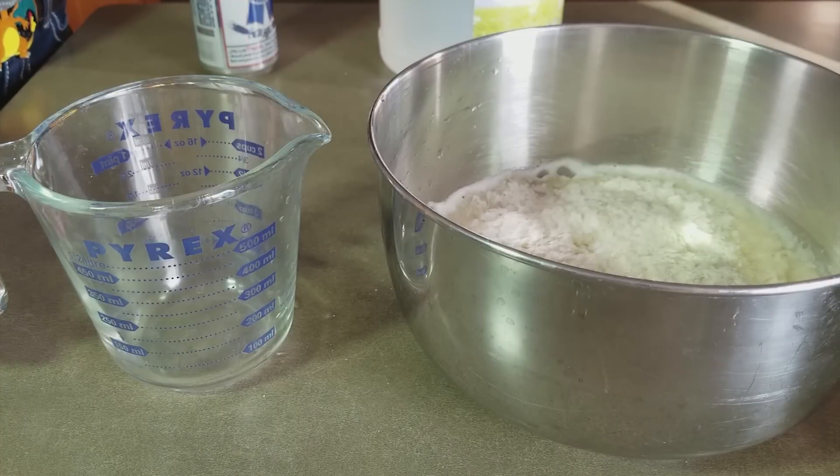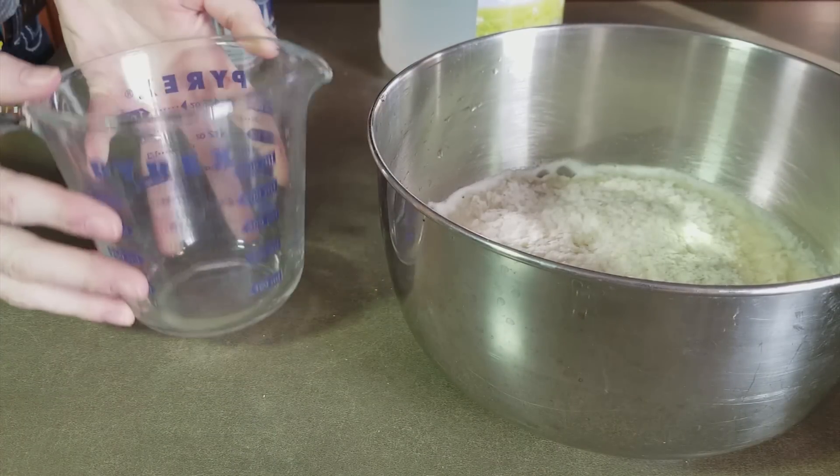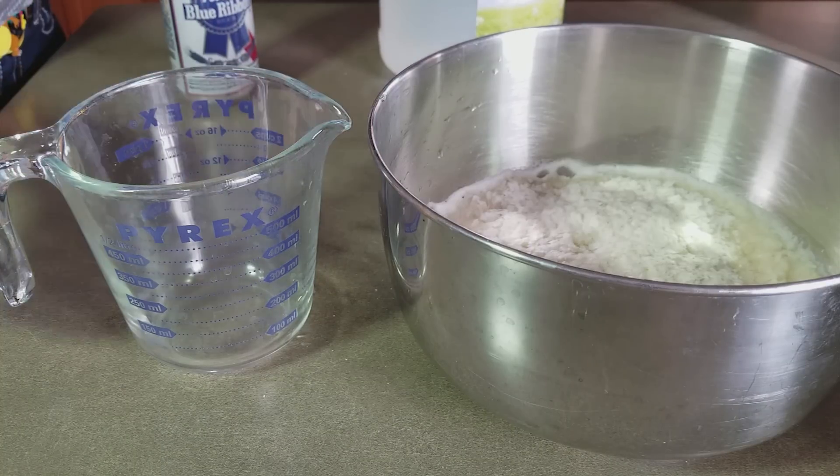The original recipe that calls for 500ml of beer also calls for 100ml of vinegar. However, since we're adjusting this recipe because of the size of the can that we're using, we'll need about 70ml of vinegar instead.